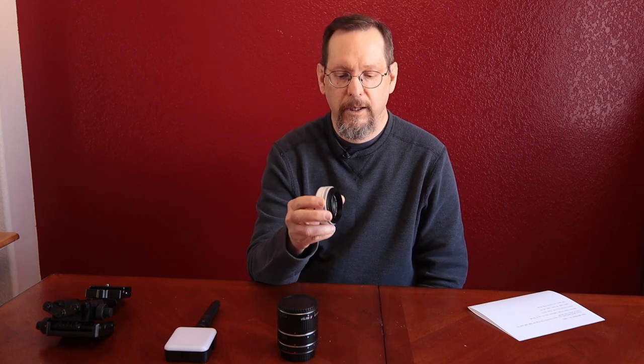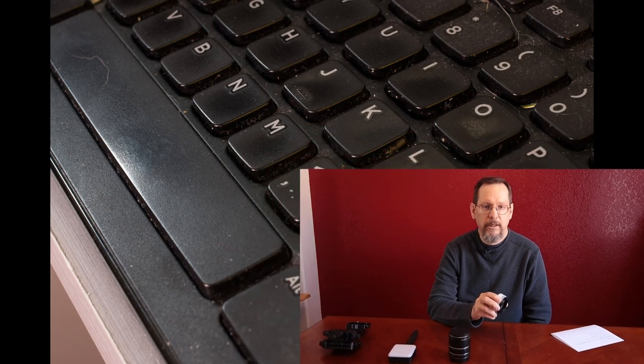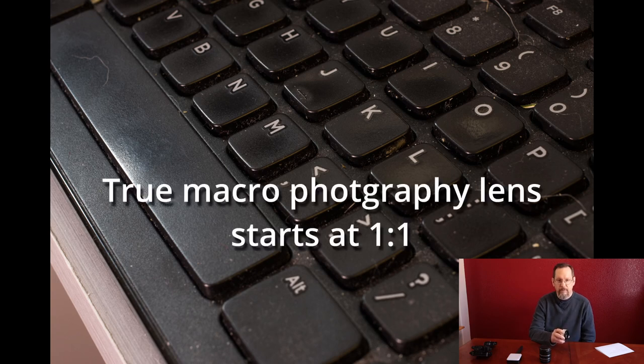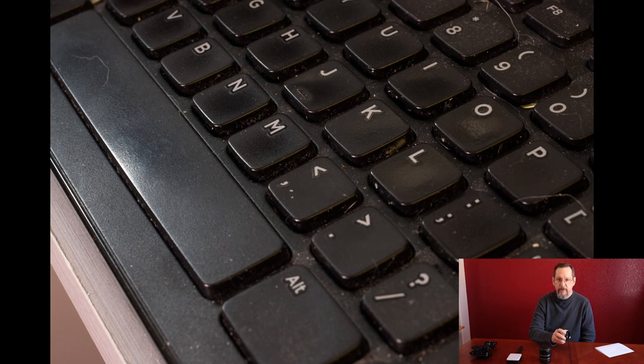First, I took my normal 40 millimeter pancake lens, put it on my camera, and focused as close as I could to the letter M on the keyboard key. This is as close as the lens would allow me to get. It's funny, this lens actually says 'macro' on it, but it's not really macro. It's decent and gets fairly close to objects, but we're going to get much closer than that.